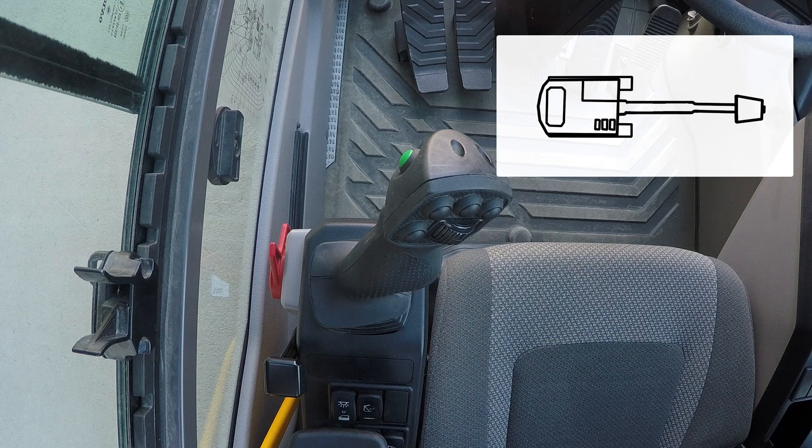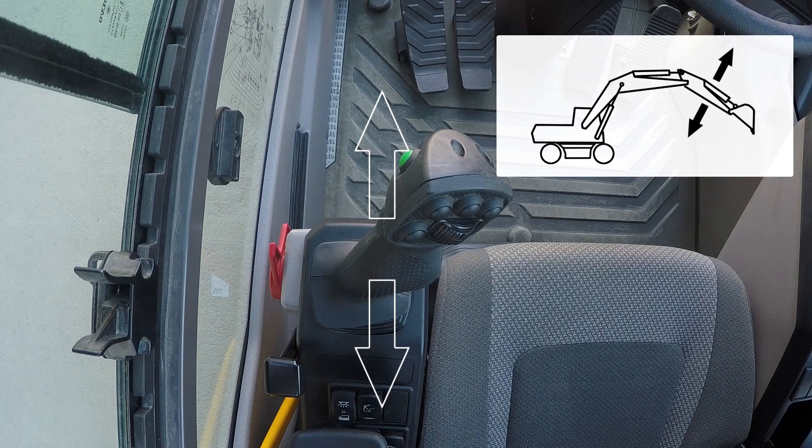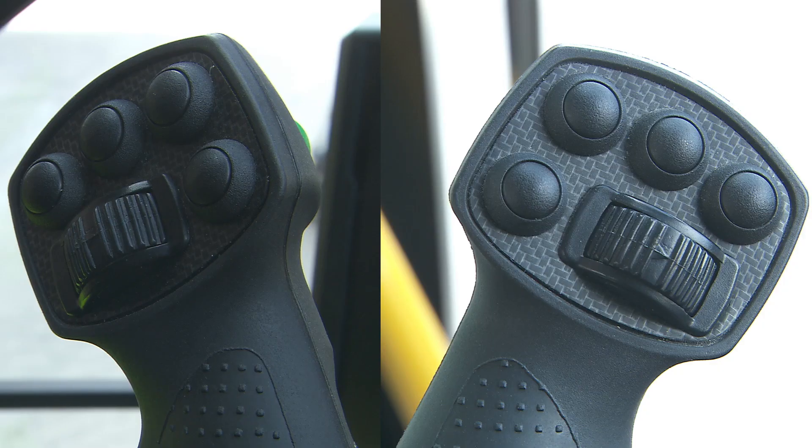The left control lever controls the swing to the left and right and the dipper in and out function. The right control lever controls the bucket in and out function together with the boom lower and raise function. Toggle switches on both joysticks are for optional hydraulics — X3 on the left hand, X1 on the right hand.